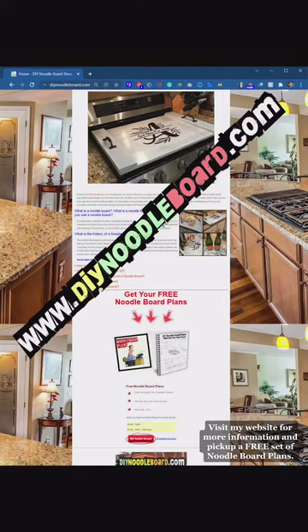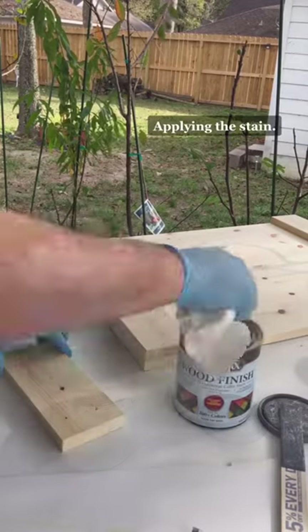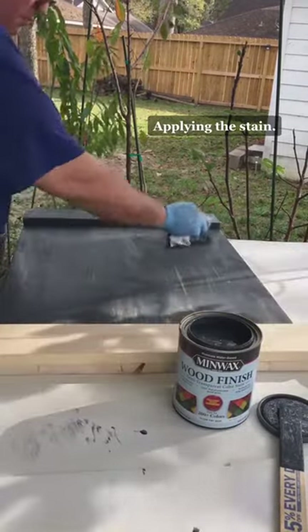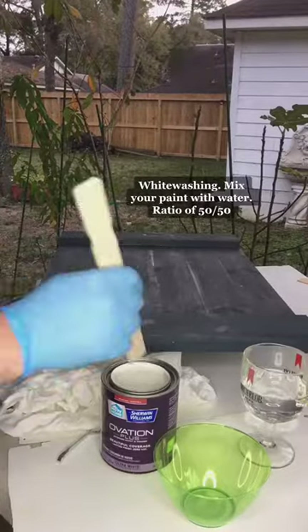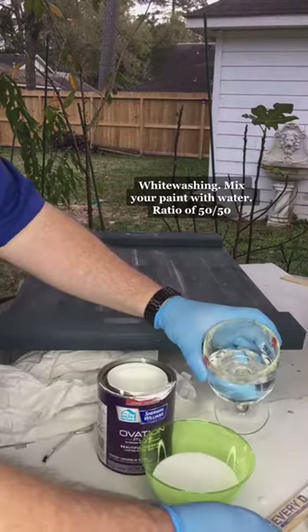Visit my website for more information and pick up a free set of noodle board plans. Applying the stain. White washing: mix your paint with water at a ratio of 50/50.